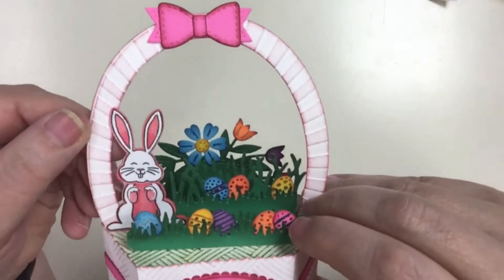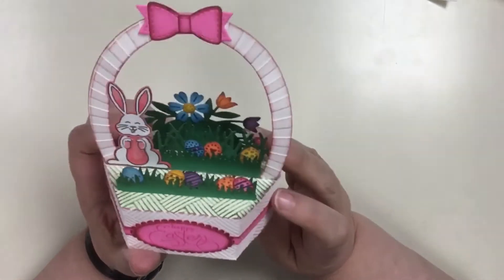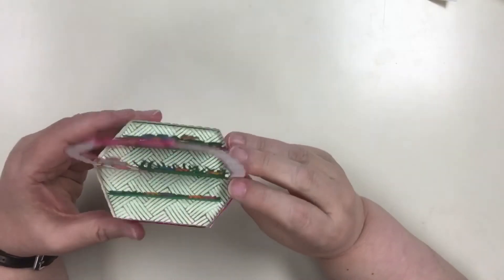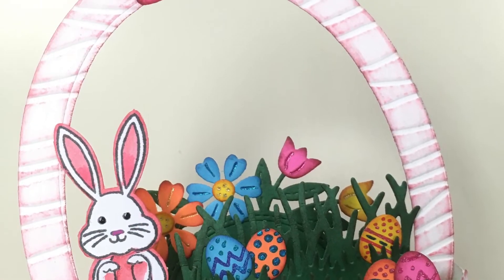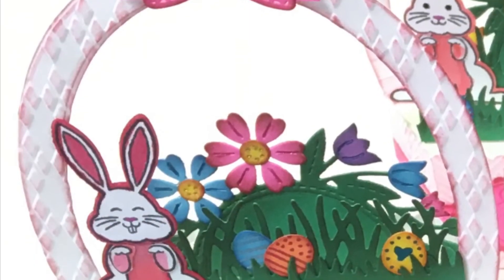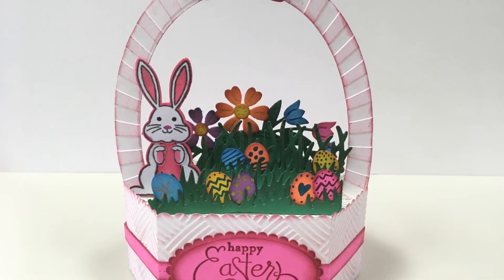I also used an embossing folder to add some texture to the handle. I created the handle by cutting some cardstock using layering oval dies, essentially creating an oval frame. I cut two for each handle and glued them together. I tried three different embossing folders for the handle to see which one I liked best. I thought they were all fine, so I used those handles for two of the baskets, but I liked the Sunburst embossing folder the best, so I used it for the remainder of the basket handles.